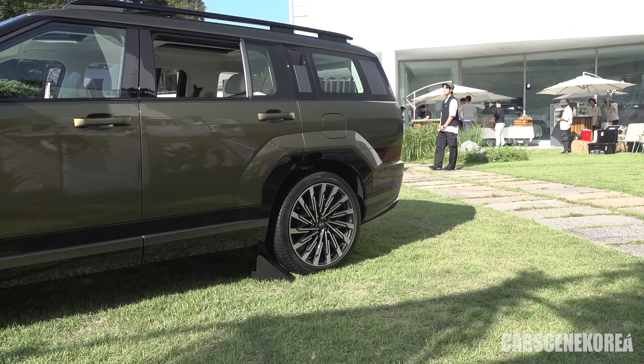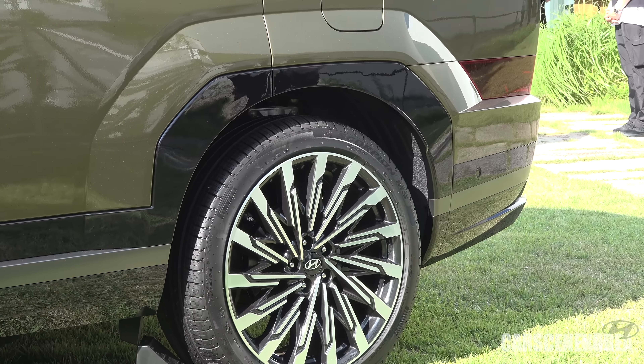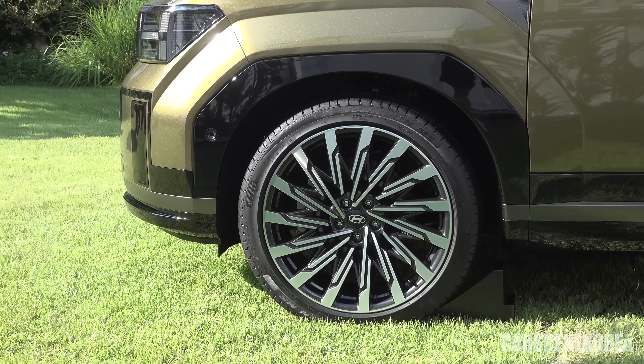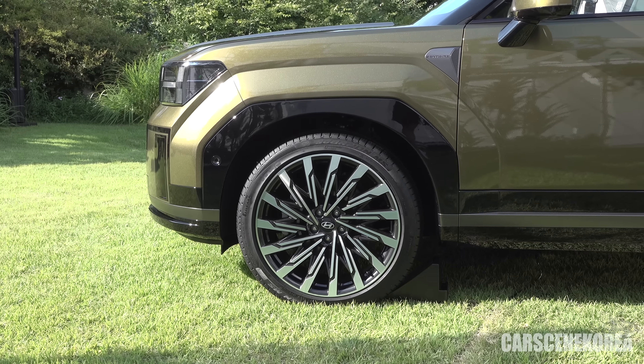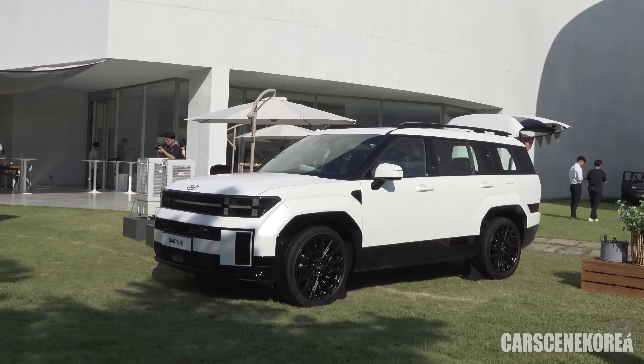And the olive interior — the two-toned interior — the upcycled and recycled material. Last time I saw something like this, they actually made it out of compressed newspaper, and I have a feeling this is exactly it too. Two cup holders, just a beautiful door handle. So this is the same wheel that we saw on the Black Ink Edition.